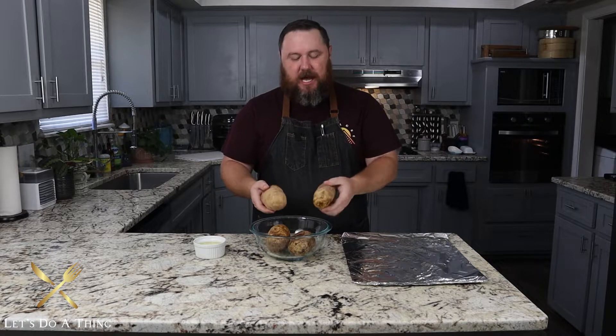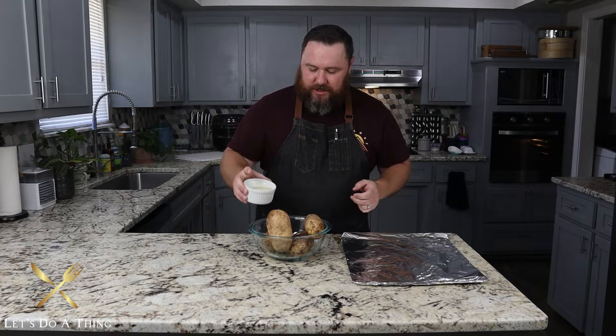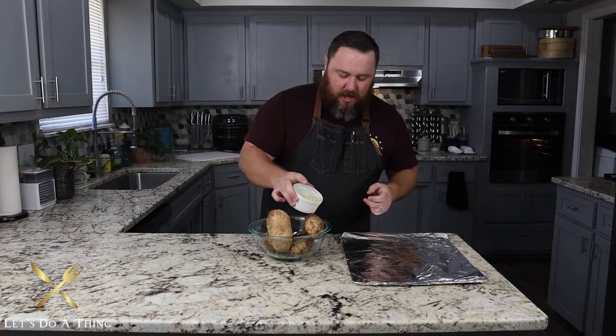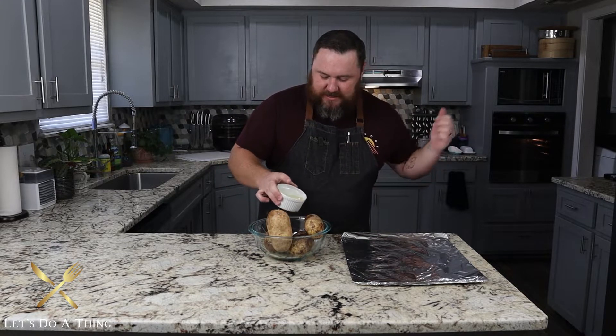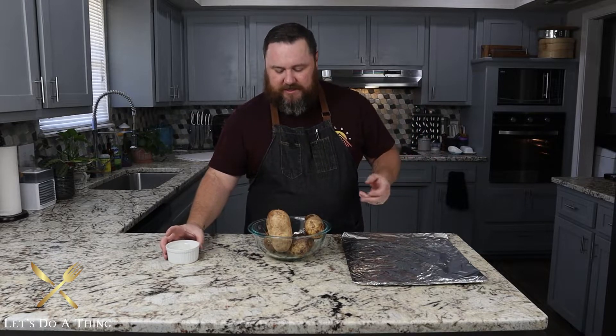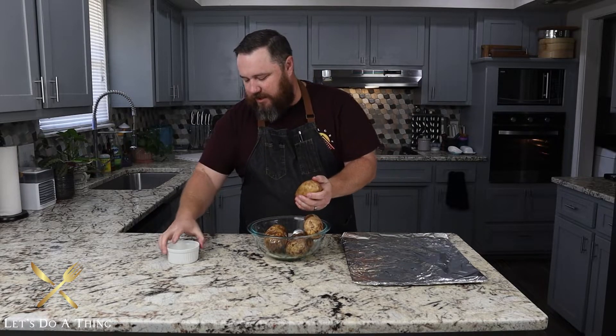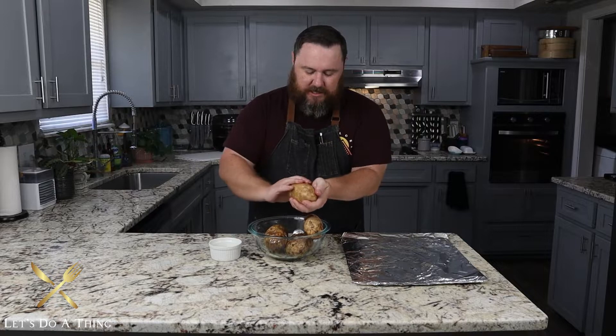These are some russet potatoes. You want a decent sized one, and I've got some neutral oil right here I'm just gonna coat these bad boys with. While we do this, I've gone ahead and set the oven to preheat to about 375-400 degrees. We're gonna bake this for 35 to 40 minutes depending on your oven and if you're using convection or not. We're gonna rub this oil in — make sure you massage it in because you want this skin to get nice and crispy.